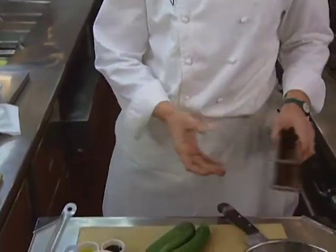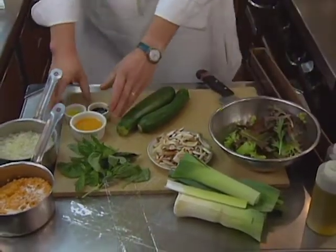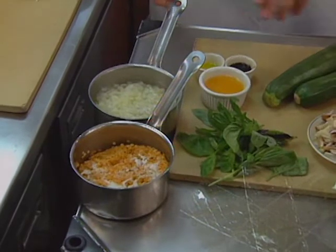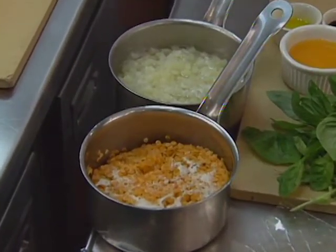I'm using a terrine mold like this that's going to be lined with leeks and then the vegetables inside it, garnished with a little salad and a little vinaigrette. So the first thing I did in advance is cook some red lentils and some diced potatoes just to expedite this. Both of these should be cooked to the touch, a little bit crisp and not raw.